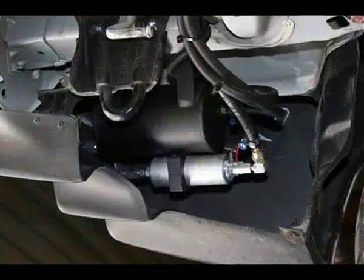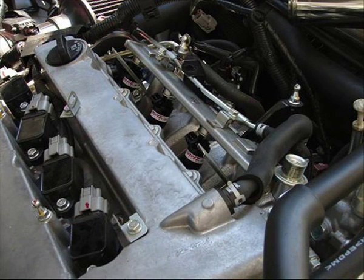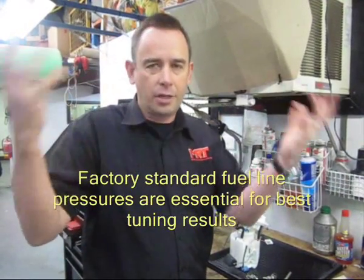The problem is when you upgrade to an anti-surge remote tank with a replacement high volume pump, this system provides a huge restriction in the return line as part of that upgrade. This then confuses and changes all the dynamics in the way the car needs to be tuned, resulting in ridiculously high fuel line pressures at the injectors — which is a big no-no from a tuning point of view, because obviously you want to tune the car with the same fuel line pressure as factory standard.